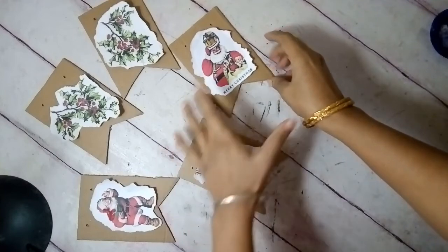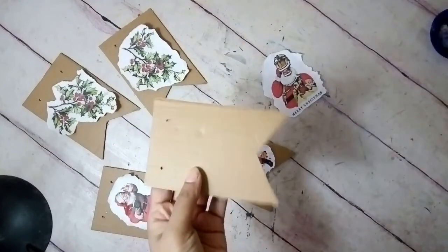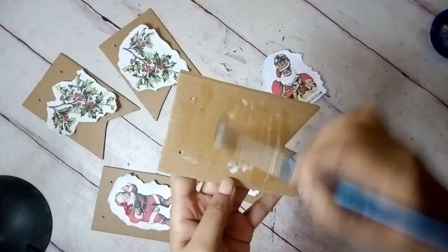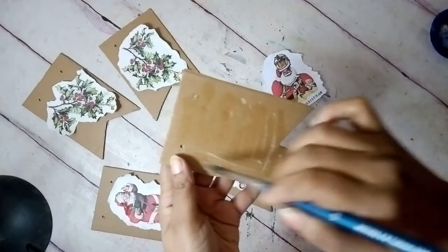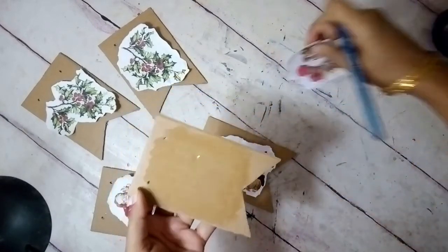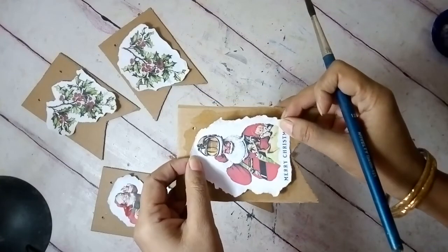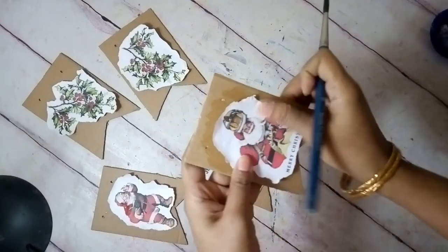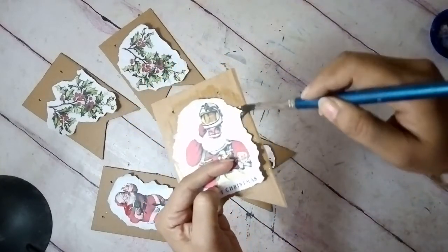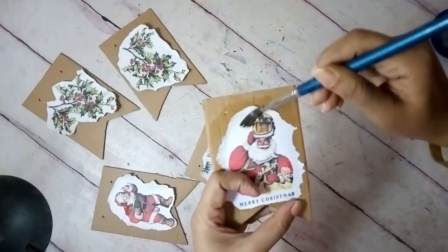Now I have all five pieces ready — it's time to decoupage them. I'm going to use some Mod Podge, or you can use diluted craft glue or white PVA glue with water. Apply it with a brush — that's the best way to give it a thin coat. Then just place the printout and press it from the center outwards. Use the brush to smooth the whole thing.